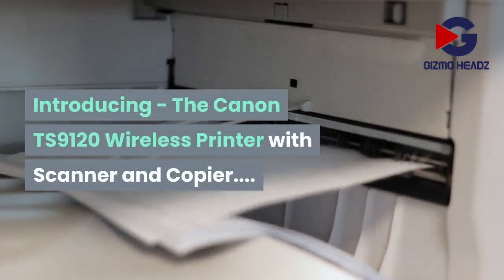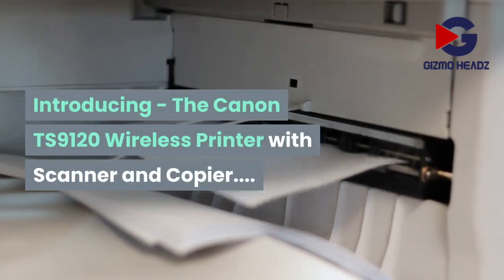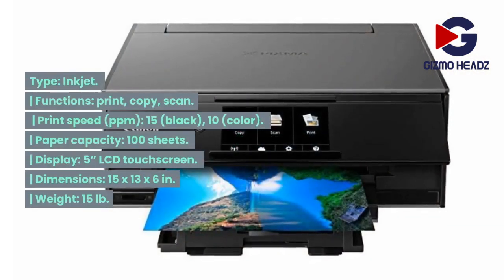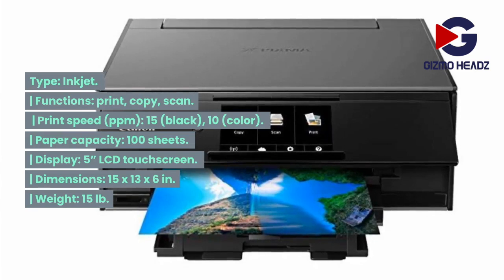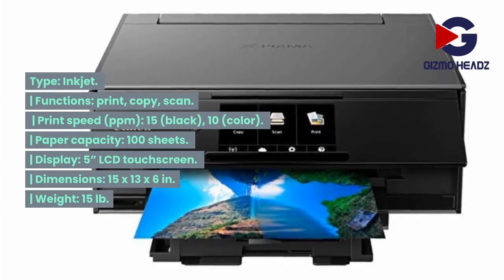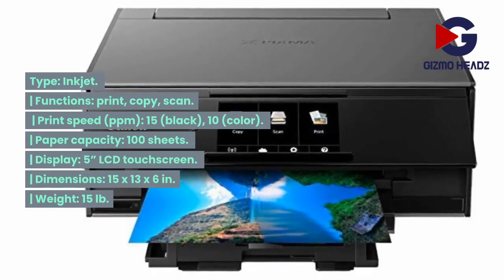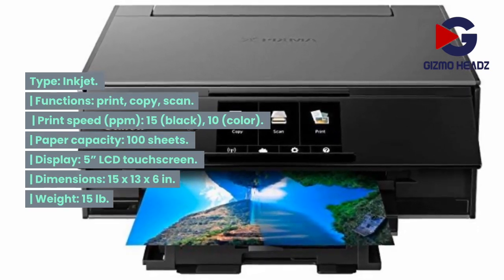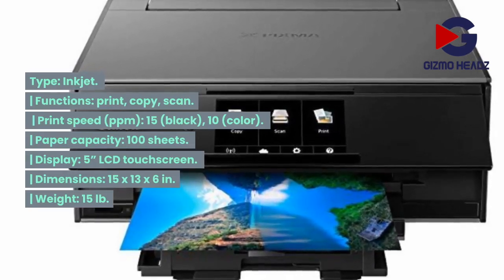Introducing the Canon TS9120 wireless printer with scanner and copier. Type: inkjet. Functions: print, copy, scan. Print speed: 15 PPM black, 10 PPM color. Paper capacity: 100 sheets. Display: 5-inch LCD touchscreen. Dimensions: 15 by 13 by 6 inches. Weight: 15 lb.